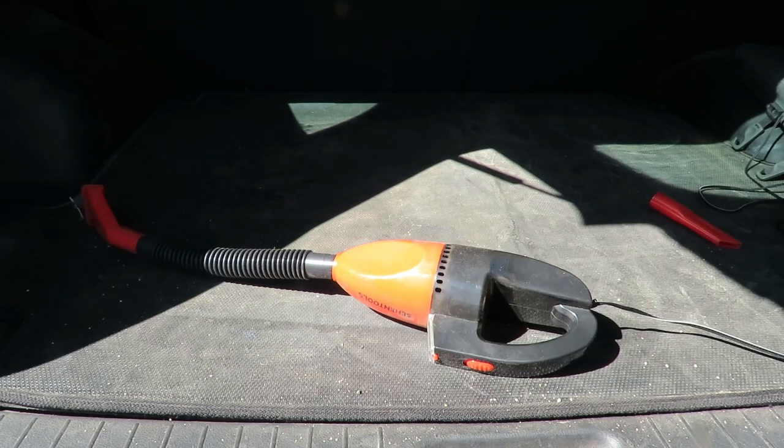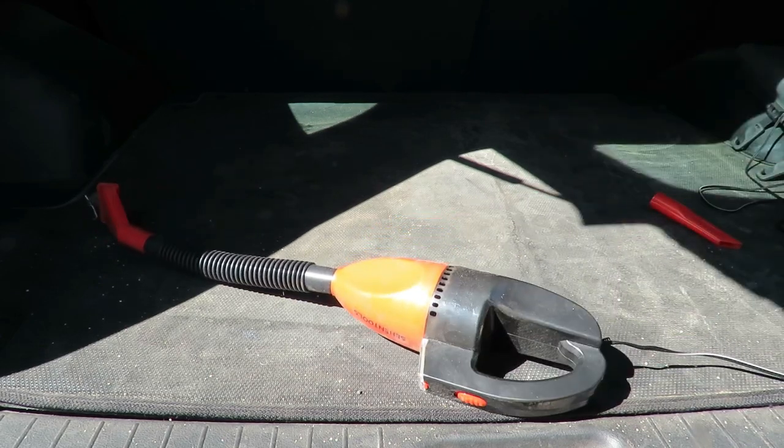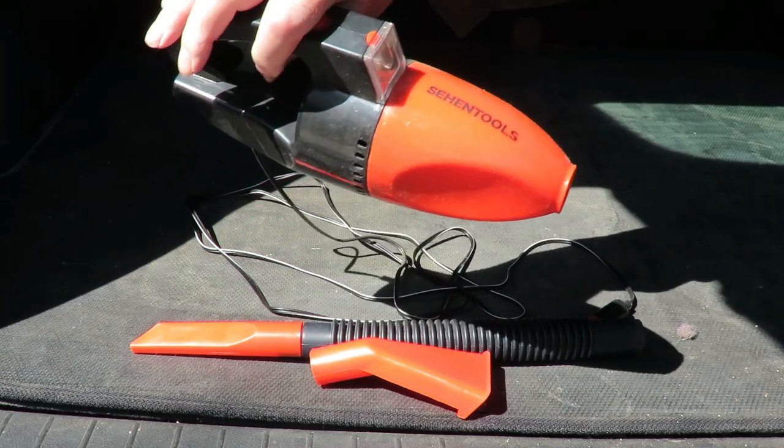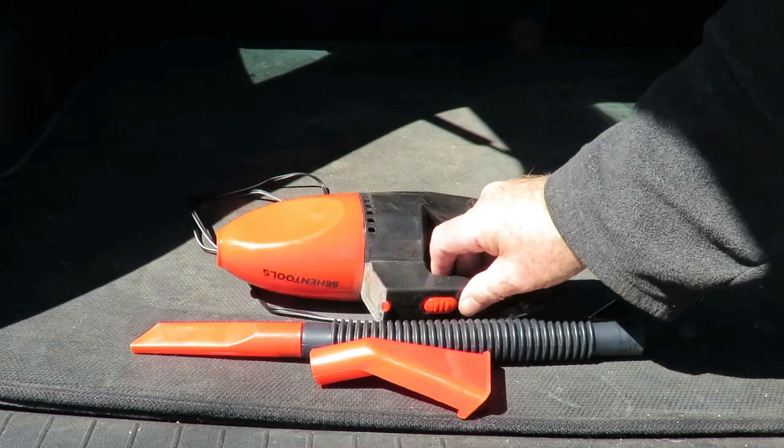So there you go — it just shows you what this little thing is capable of. It's absolutely amazing, very powerful for the size and very maneuverable. I've just finished cleaning my car using the Zhehen Tools mini vac, the 12-volt one. The sun has come out now — it was bucketing down yesterday so I couldn't complete the job.